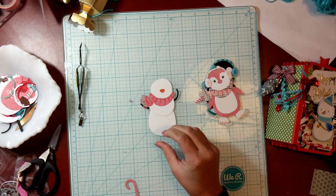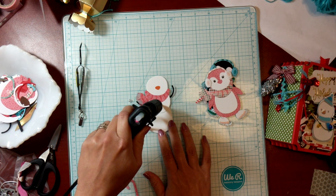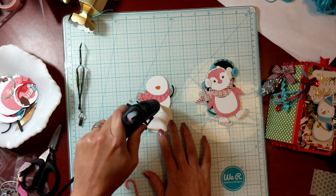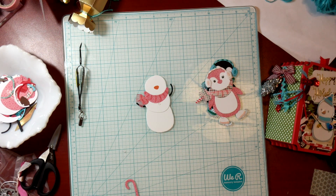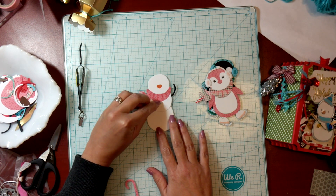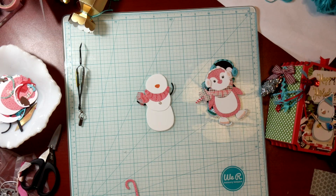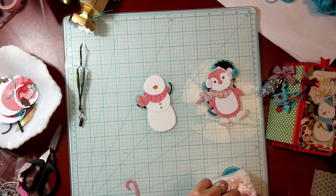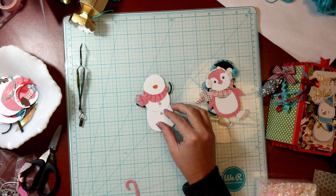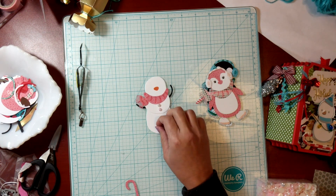I'm going to try to center that as much as possible. This would also be adorable with Nuvo drops, enamel dots, or those little pre-made ones — of course I have some of those but I figured I would give the little pearls a try. I think she's coming along quite cute. You could make them all the same color. I'm going to do pink and white.